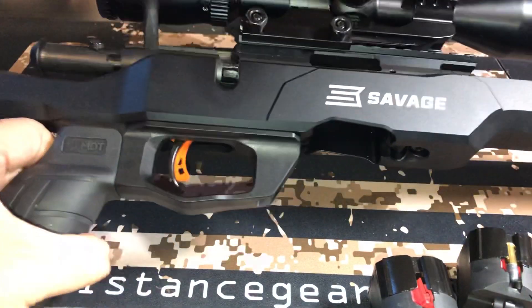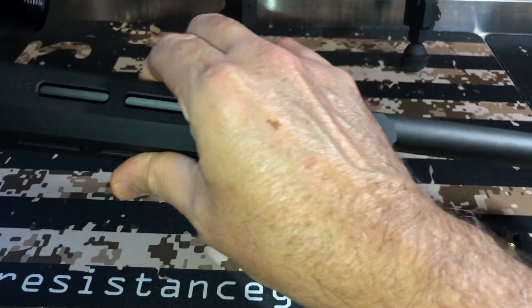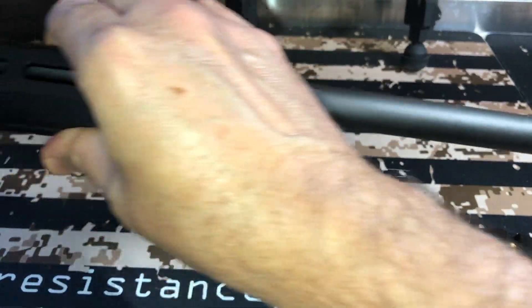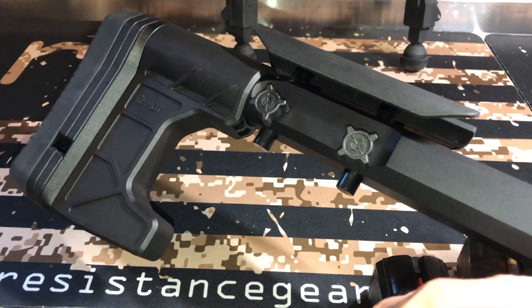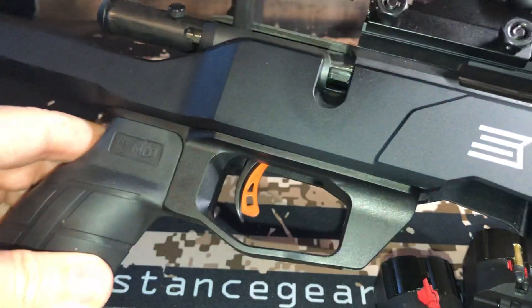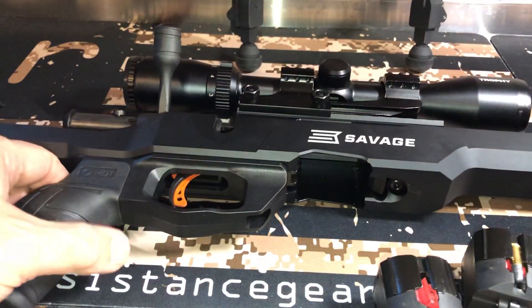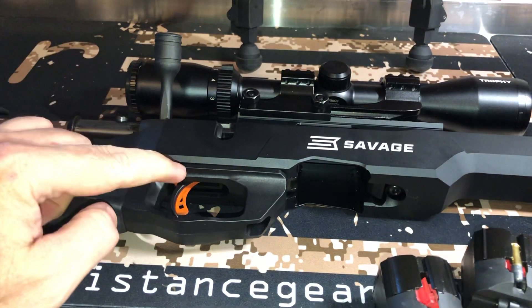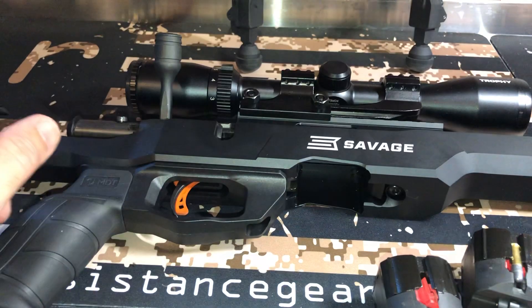It's hard to show rifles like this in tabletop videos. It does have the threaded barrel right there. It does have an adjustable stock — you can change everything here and you can change your cheek weld. It does have an awesome trigger. This is their upgraded performance trigger. The poundage on this trigger will go from five and a half down to like one and a half, so it's really a nice trigger.